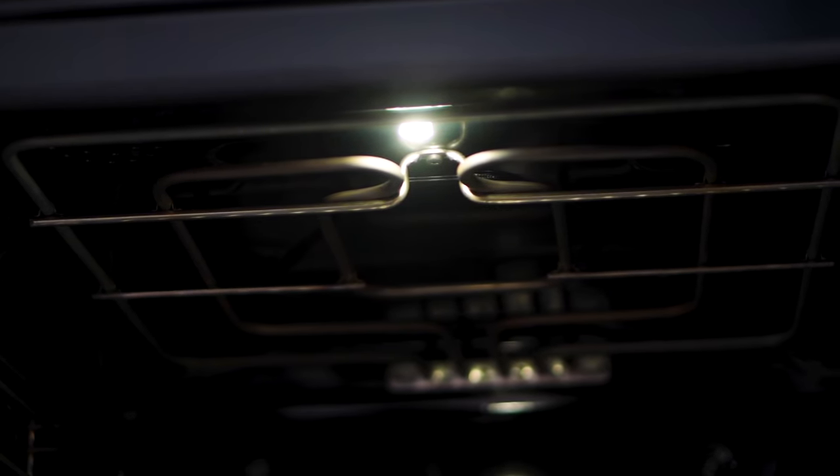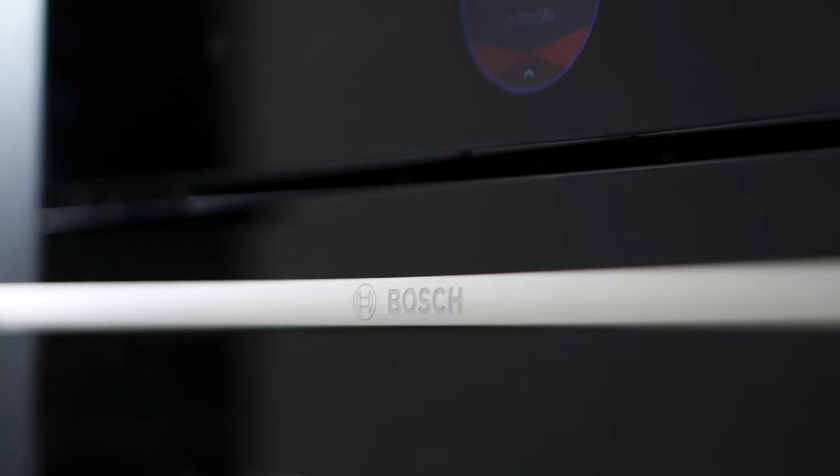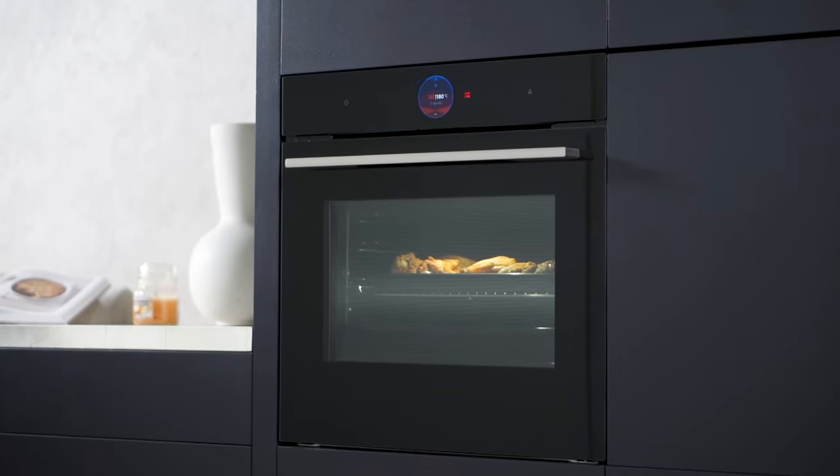Upgrade your kitchen with the added steam oven, where innovation meets flavour and every meal becomes a masterpiece. Say goodbye to kitchen stress and embrace a new era of culinary creativity.